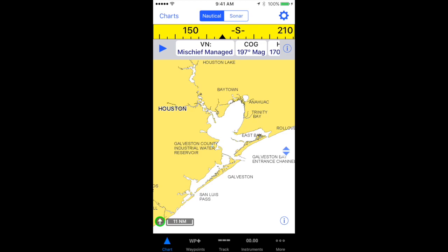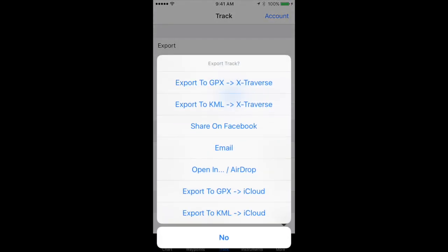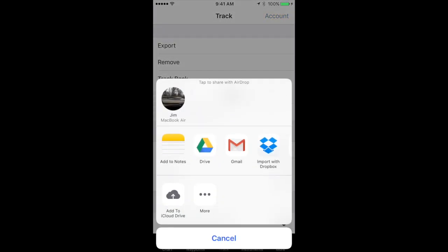Exporting tracks is almost identical — this time I'm going to tap the track item in the toolbar at the bottom of the screen, and tap the export item. It's going to give me the same options and work in almost exactly the same way, so there's no need to repeat any of what I just showed you.